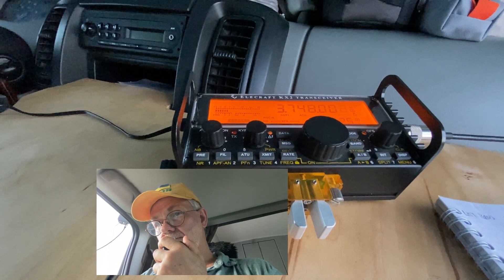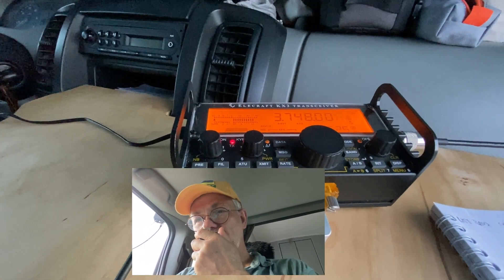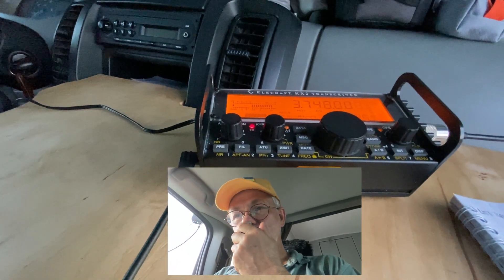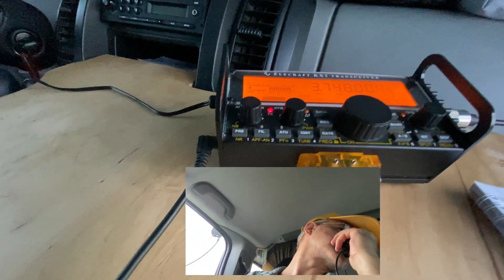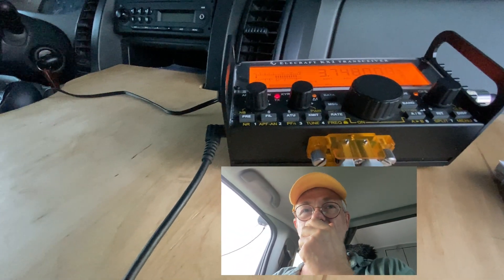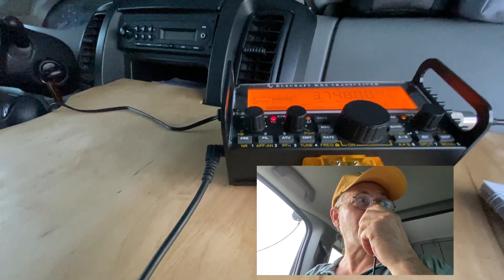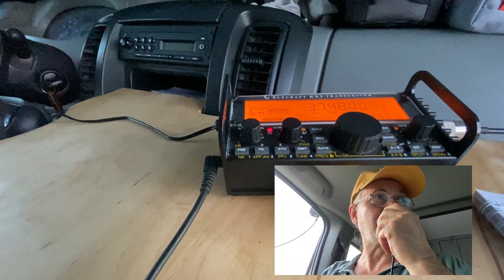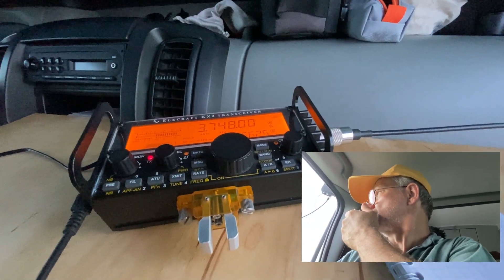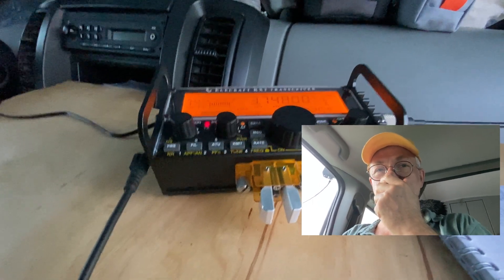This was LY3FI stroke portable. He gave me 5.7 and I gave him 5.7 too. He was located some 350 kilometers away from me on the lake shore, running 100 watts into a very low-hanging wire antenna — as was actually my antenna too. I made some 5 more QSOs with other stations in the net and was reliably copied by all participants.